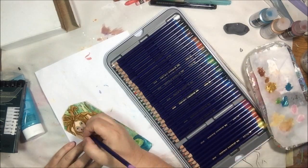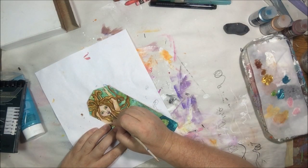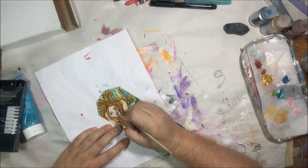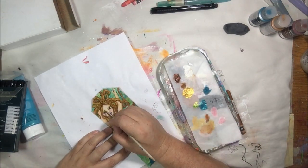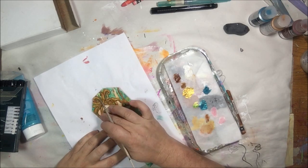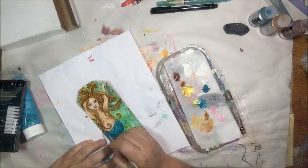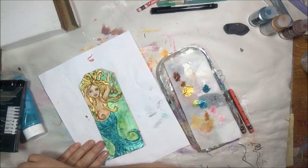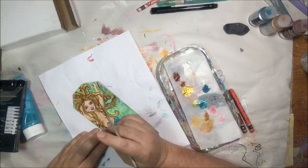This project took me about an hour and 25 minutes to complete, and I've sped it up four times. You saw me bring in some Inktense pencils to color her eyeballs and lips, and I blended those out. Now I'm adding a little more shadows and darkening things up.